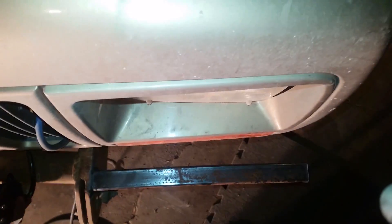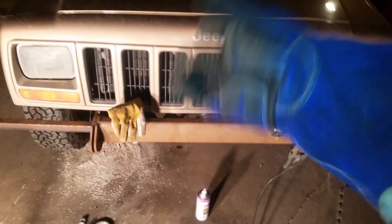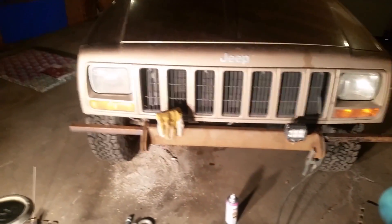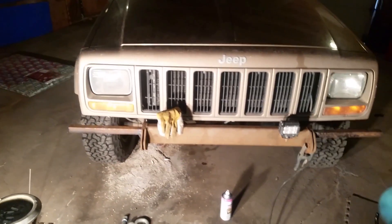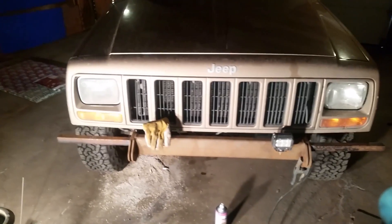It looks not bad, I'm pretty happy with this. Obviously you can't tell on camera that easily because of the distortion from the lens and all that sciencey stuff, but I've got those tacked on. I'll tack them a little more solid here and we'll continue on.